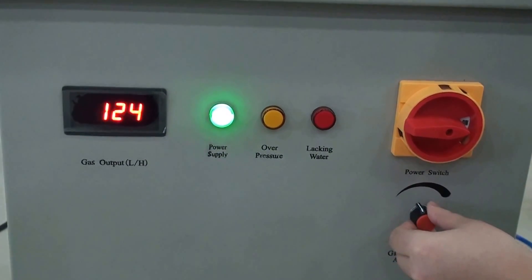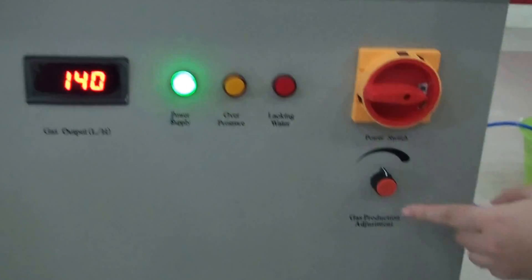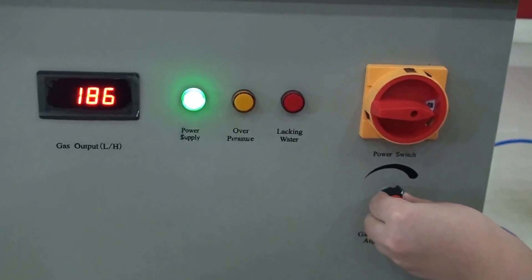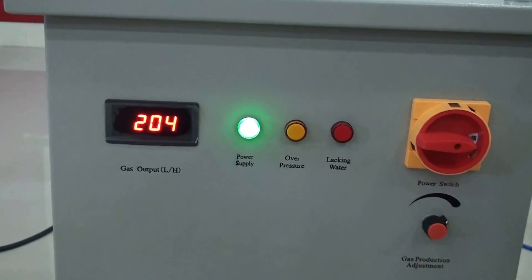Because the gas production is 200 liters per hour, we can use this gas production adjustment to adjust the gas production. Now you can see the number is around 200.